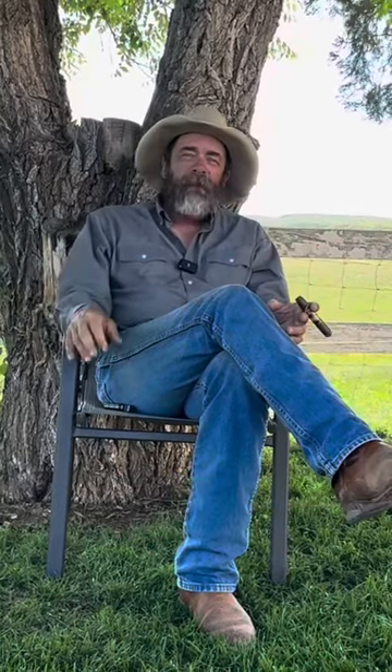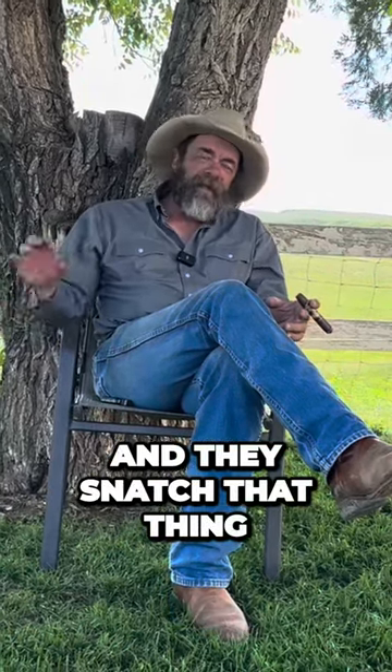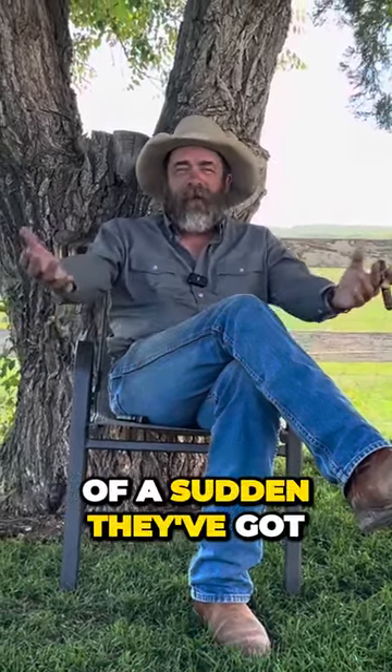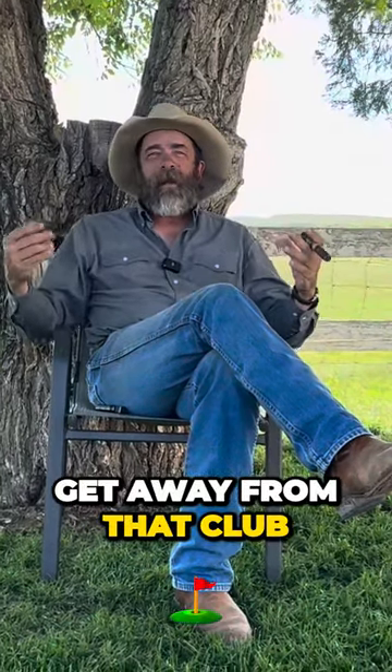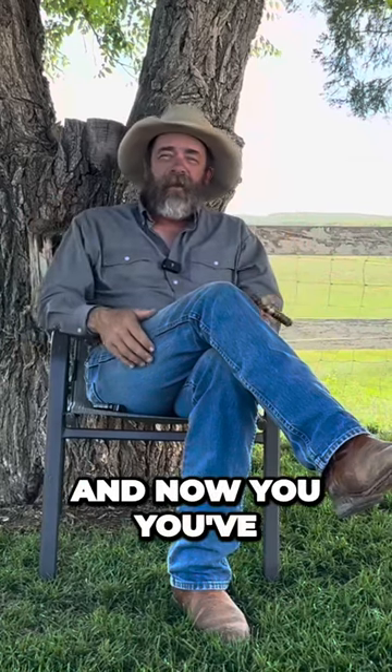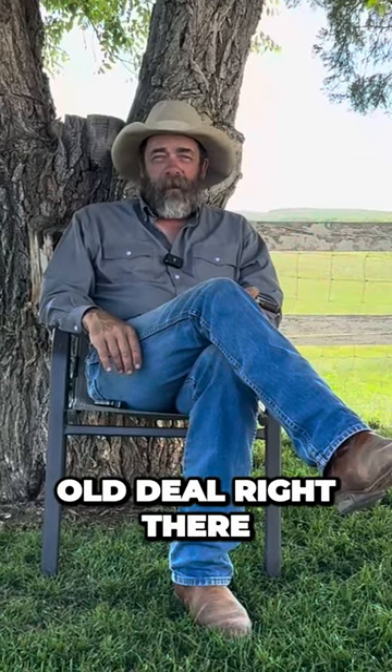If they spook and they jump back and they snatch that thing out of the ground, now all of a sudden they've got this club coming towards them. So they pull back to get away from that club, and it's chasing them down the trail. Now you've got a full-on bad old deal right there.